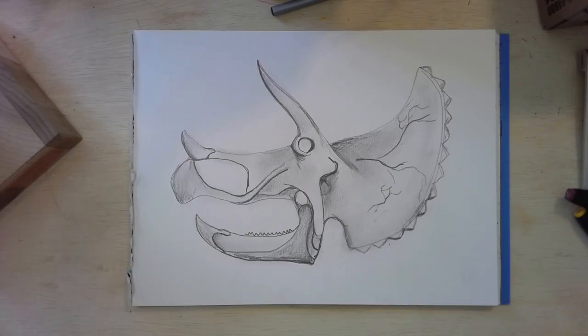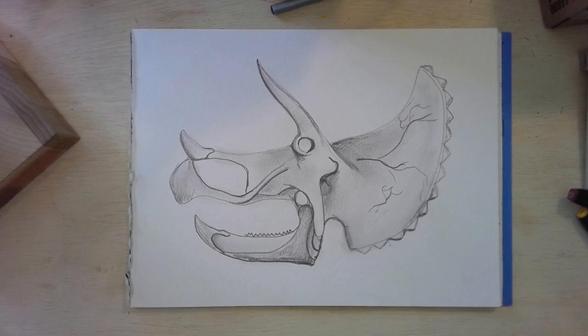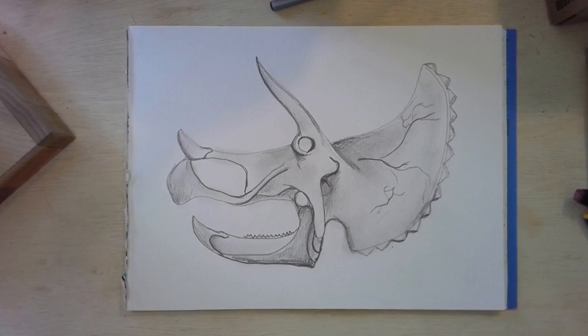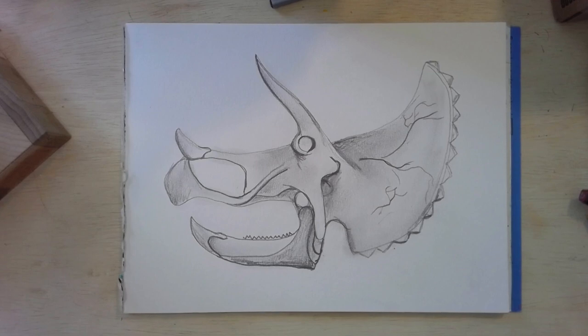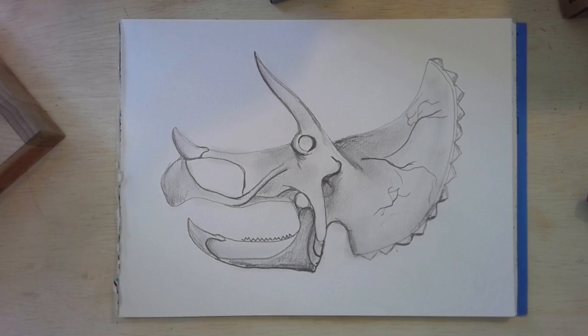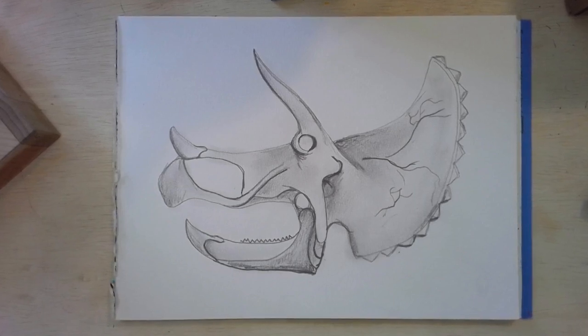Today's dinosaur is the Triceratops. Just some facts: it was about 10 feet tall, it was an herbivore so it ate plants, and it weighed between thirteen thousand and twenty-six thousand pounds. That's really heavy. It lived about sixty-six million years ago, and its habitat — where did it live? It lived in North America, like a lot of the dinosaurs we've been looking at.